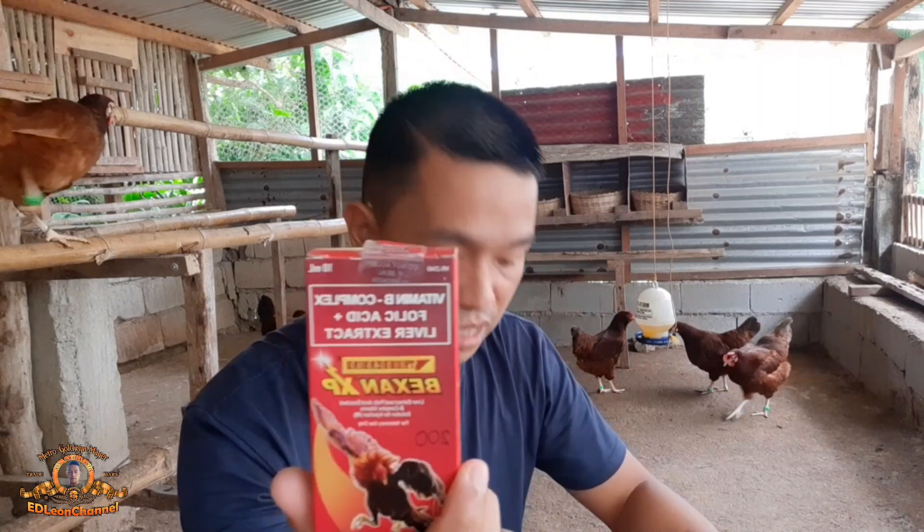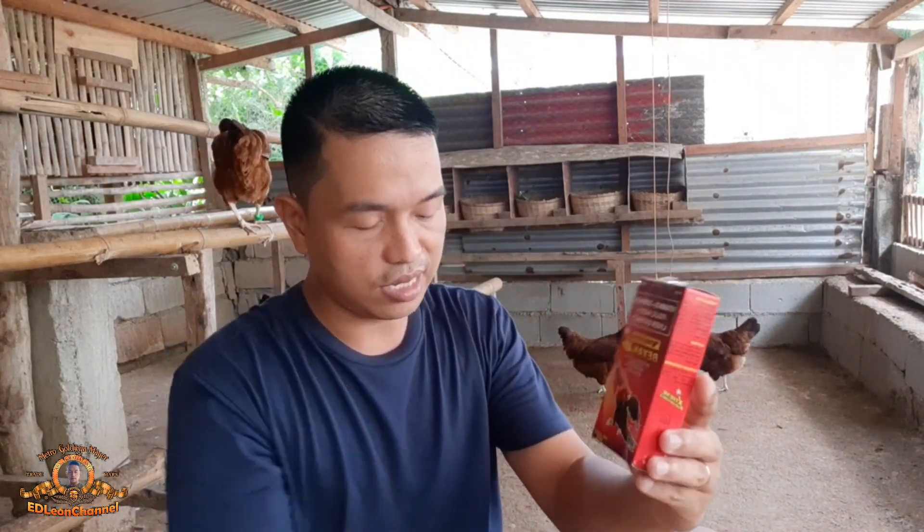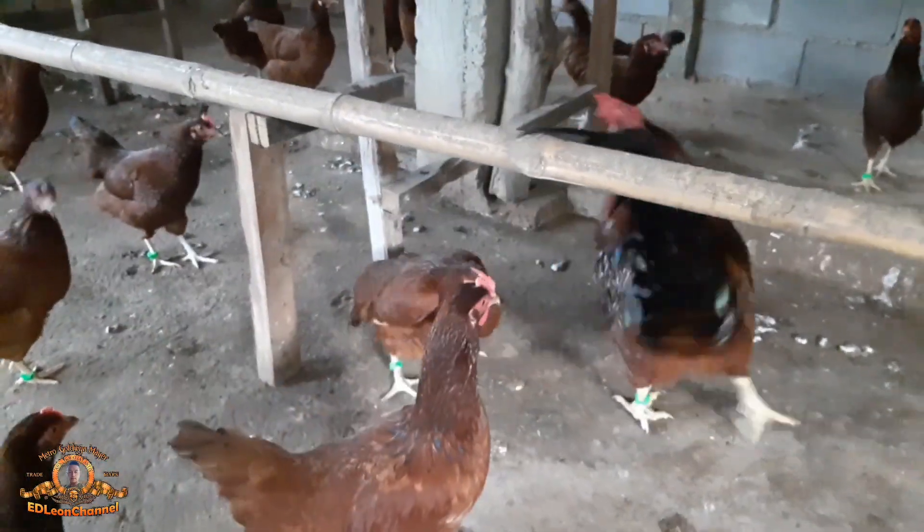Ngayon dito naman tayo sa Bexan XP. Pareho sila — Vitamin B complex at liver extract din — pero itong Bexan XP ay may karagdagan siyang folic acid kumpara sa Belamyl. Ang kagandahan dito ng Bexan XP ay nagpapaimprove siya ng fertility doon sa ating mga brood cock. Pwede din ito doon sa ating mga hen, pero mostly ginagamit ko ito sa ating mga brood cock. Yung binibigay ko sa mga inahin ay yung B12 vitamins na tableta.